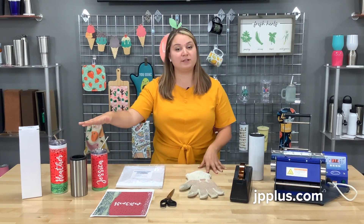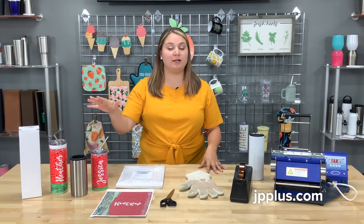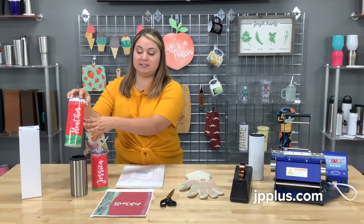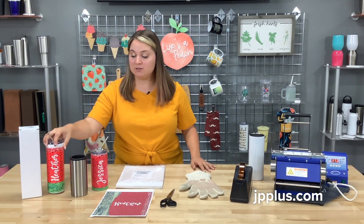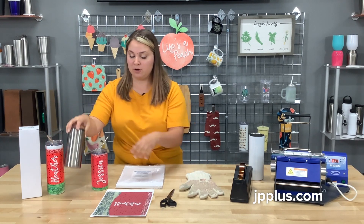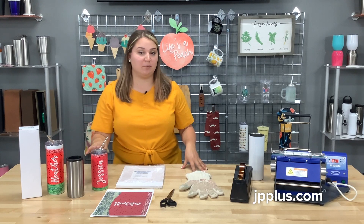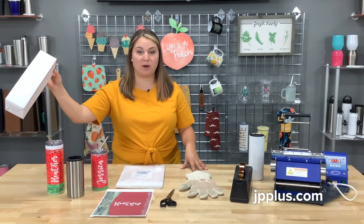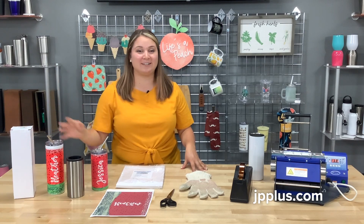These are just some other examples of what you can use your attachment for. Today we're going to demonstrate the 16 or 20 ounce skinny tumbler, but you can also use it for the 12 ounce hard can cooler or the 16 ounce tumbler as well. These also come with a white box when you purchase them.